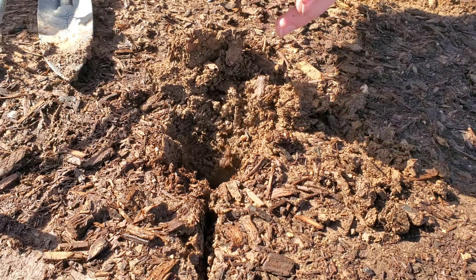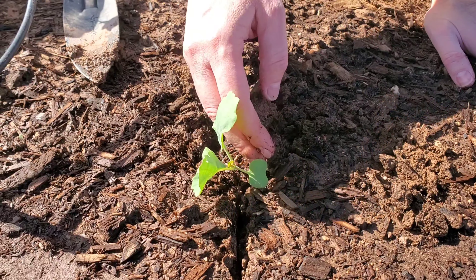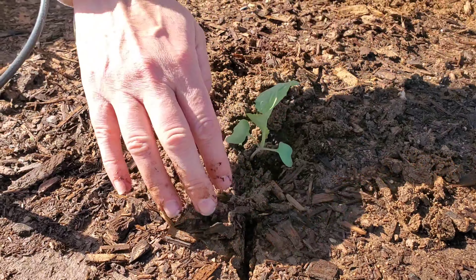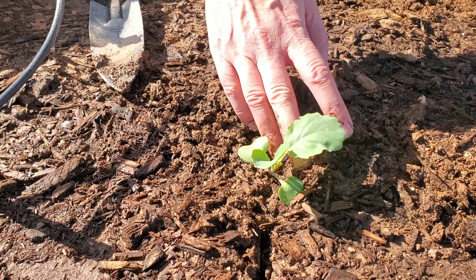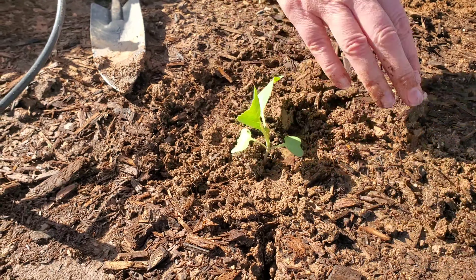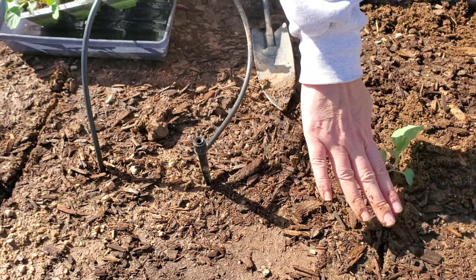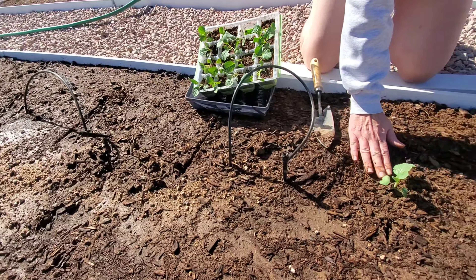I'm going to face it the other way so it's facing the sun. The compost is very lightly pressed. Under here there's a watering line running through the center of this bed, so I'm staying just to the side of that — we're just slightly off of that.